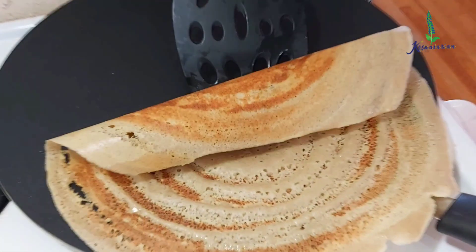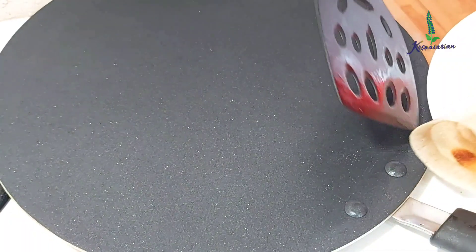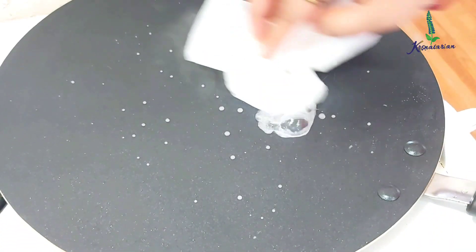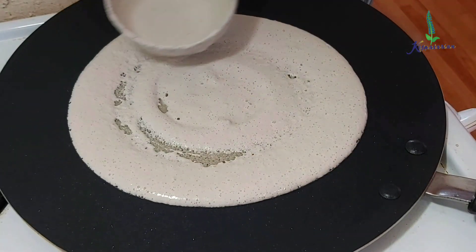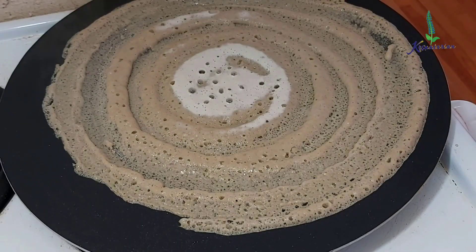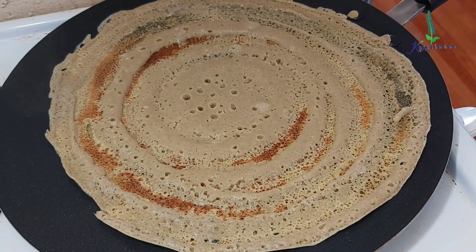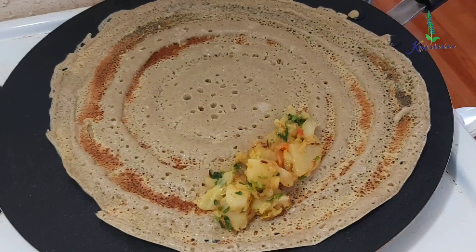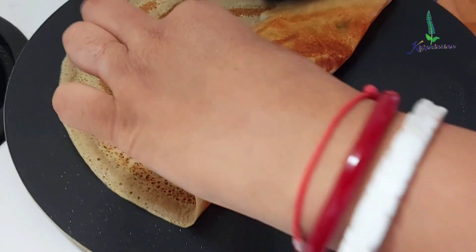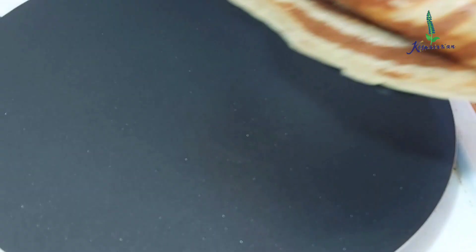You can see how crispy our dosa got. For the second dosa, again sprinkle some water and reduce the heat to low, wipe it off completely, then pour a spoonful of batter moving it slowly in circular motion in the outward direction. You can drizzle some oil. The reason reducing heat to low is recommended is so that the batter easily moves outward without cooking in the center too much. Here the second dosa is prepared — you can see the texture of the quinoa dosa, it's so crispy. Like this I was able to prepare nearly eight masala dosas.